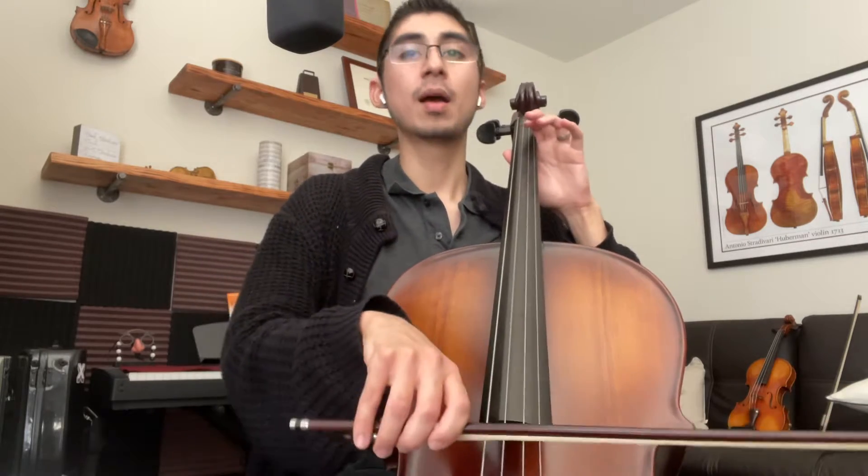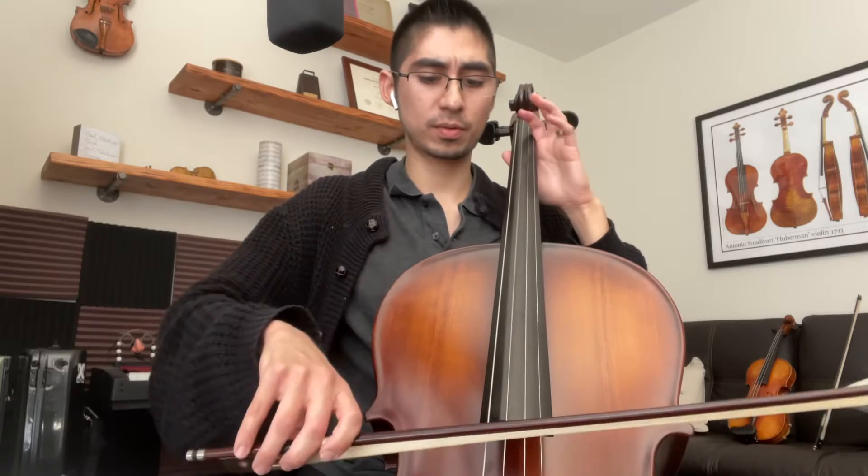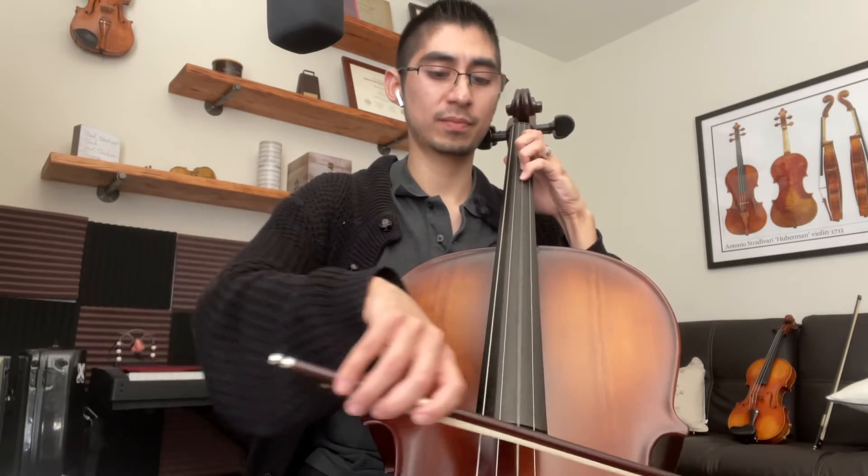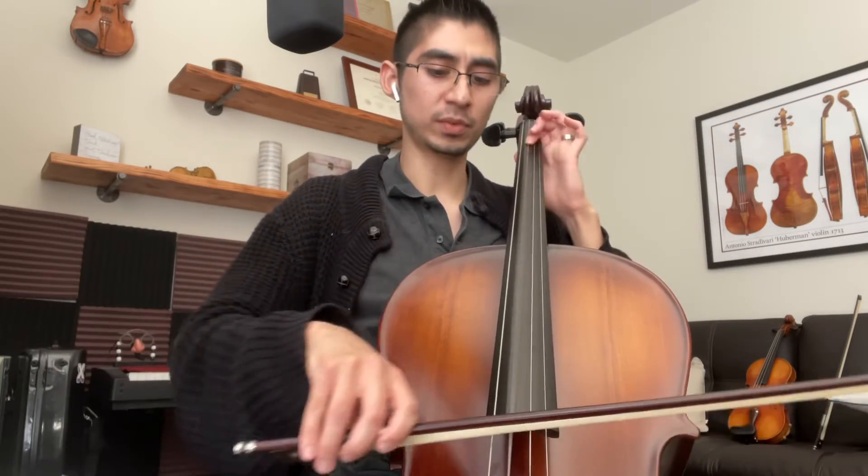You can play with me if you want. Pop, pop. Ready, go. One more time. Here we go.